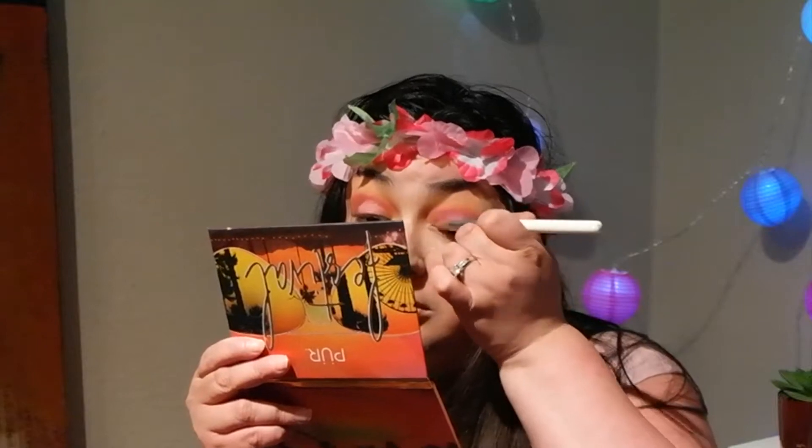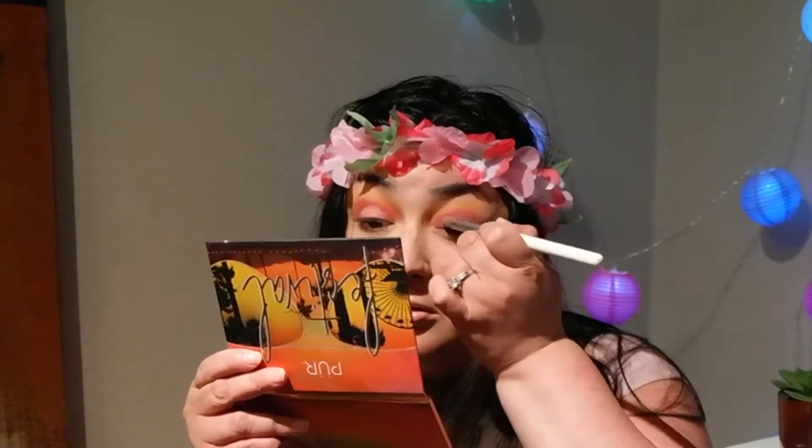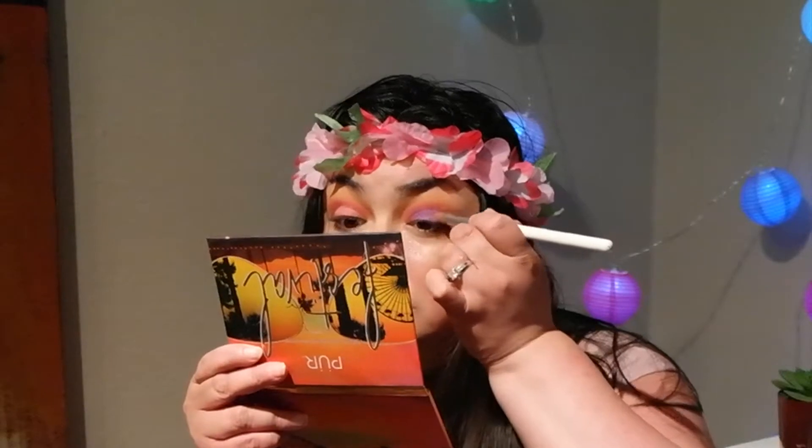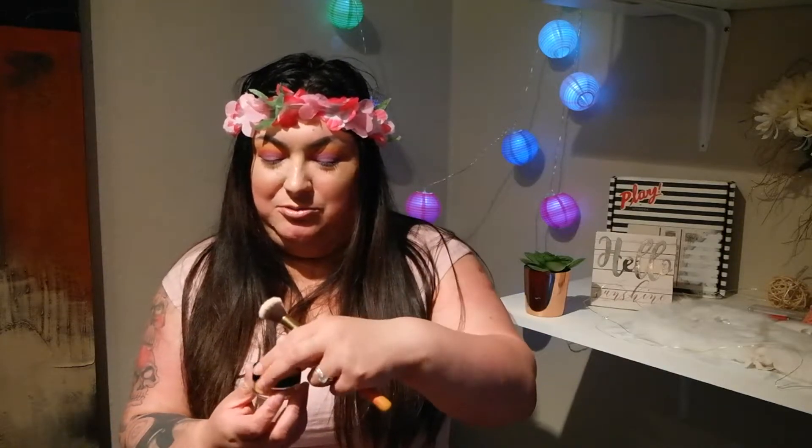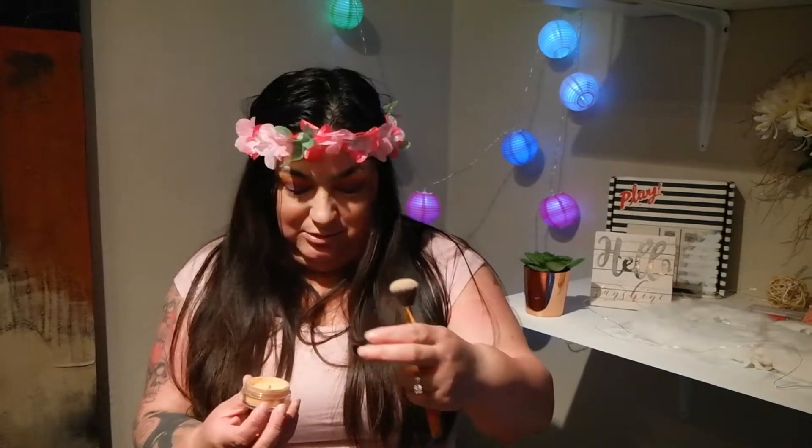I'm using this Morphe brush and applying the shade 'Gypsy' all around. Now I'm putting 'All Night' on the bottom of my eyes. My eyes are actually done — I'm loving this look! I'm applying some Artist Couture in a purple trim shade. I'm leaving glitter everywhere — oh gosh, it's glitter everywhere.